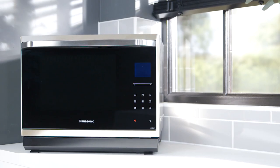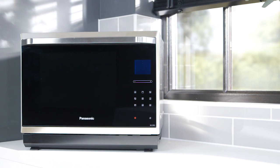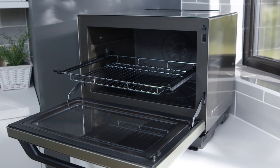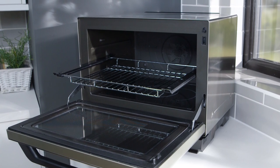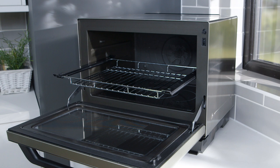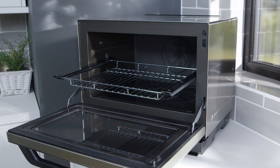Accessories should be used correctly, especially metal racks and wire shelves. They can be used in combination mode but must be insulated. The enamel shelf can't be used with combination programs. Dishes used must be heatproof.